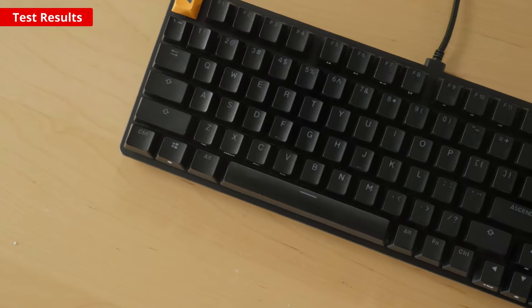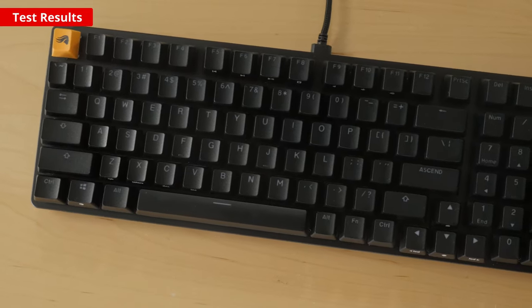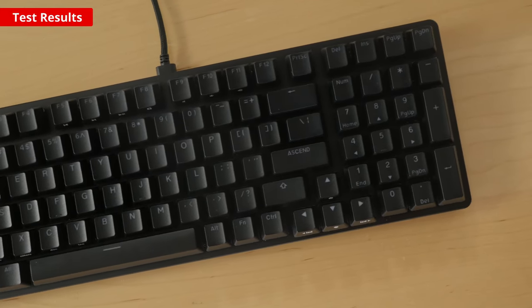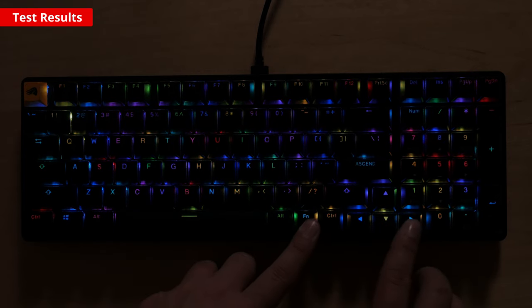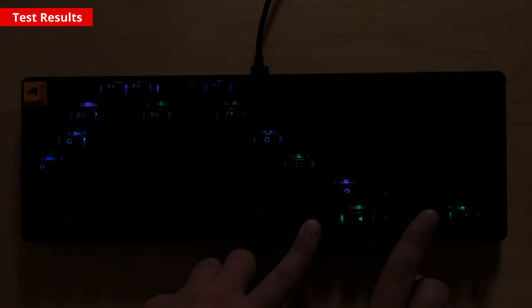Now let's check out the functionality of this keyboard. It offers a few extra features standard on gaming keyboards, such as N-key rollover and a Windows key lock. Media keys, lighting effects, and profile settings are accessible directly on board with hotkeys. The companion software lets you set macros or adjust the input latency and polling rate to improve performance. You can also customize the RGB backlighting and save profiles to the onboard memory, so there's good customization on the software end as well.